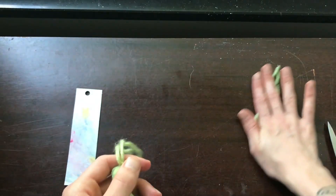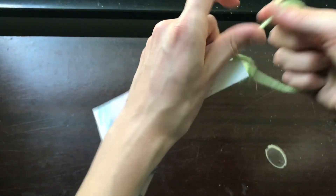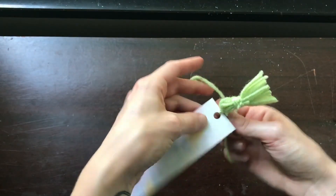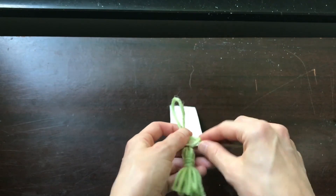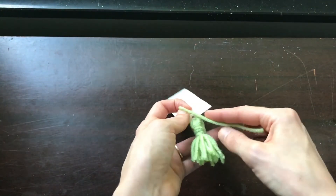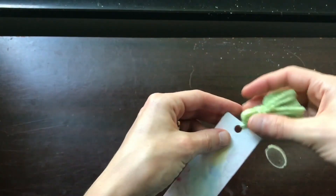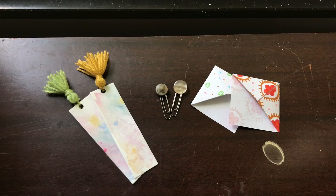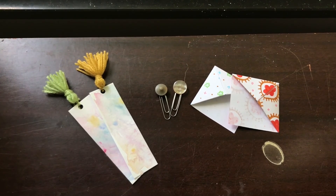Now that the tassel is made, go back to your bookmark. Thread one of the tails through the hole at the top and pull it so your tassel meets up there. Tie it in a nice tight double knot, cut off the extra tails, and you are done! So here are our adorable custom bookmarks. Don't forget to check out our website, search the catalog, put a new book on hold, and pick it up curbside at your local library. I hope you enjoyed this video — see you next time, bye!